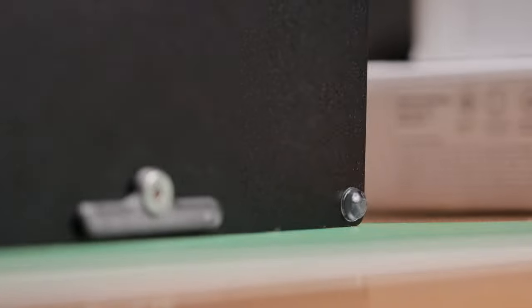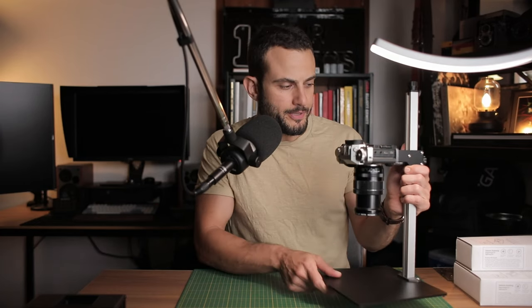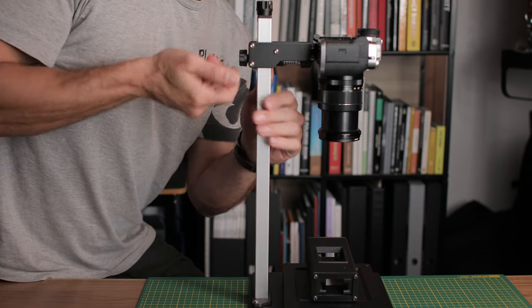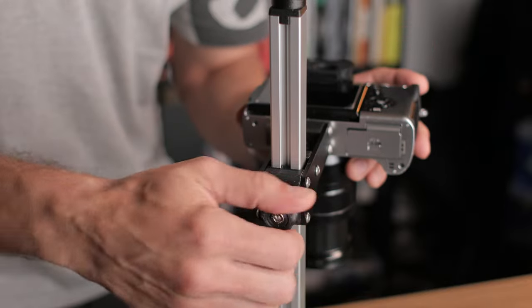It was easy to put together, which makes it ideal if you want to travel with your copy stand for whatever reason. It's quite solid and well built, and it has a really smooth rising action. You just loosen the knob on the end and you can lower or raise it to suit the film you're scanning and the height you need according to your lens and film format. As soon as you tighten it, it sits quite tight and it's not going to move once you've set it in place.